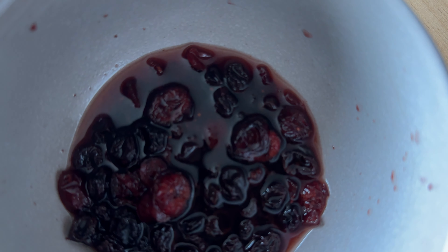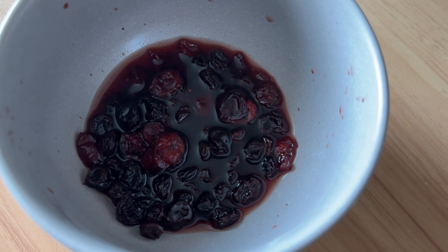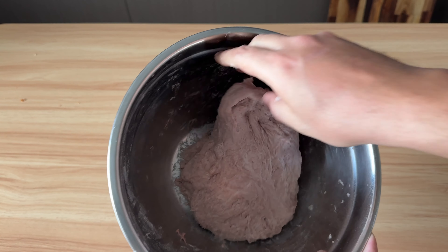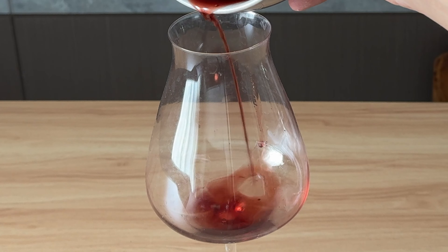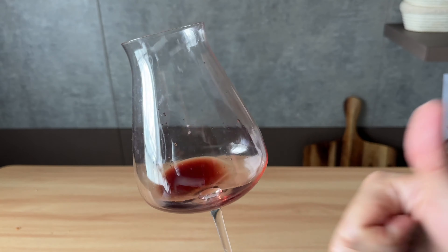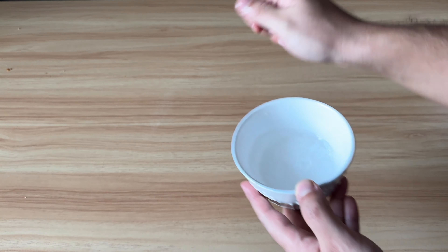Now check out these gorgeous soaked raisins and cranberries! 30 minutes later the dough gains some strength. Beautiful. Remember the wine we soaked the cranberry and raisin in? That's the chef's treat — did I just make something like sangria? It was amazing.